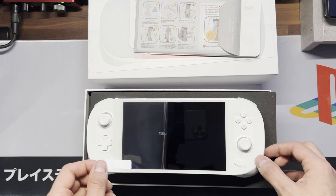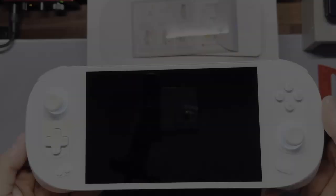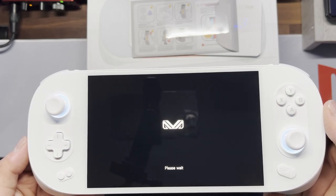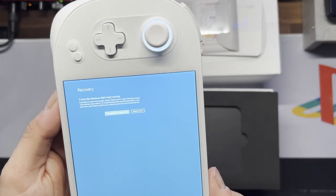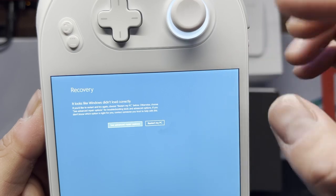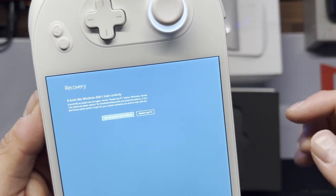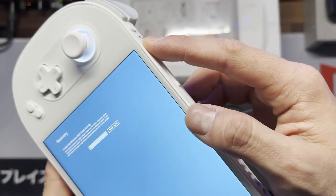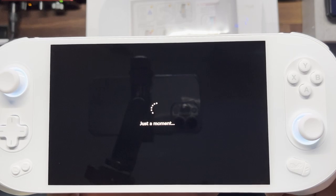Let's get this thing ready to go — power it on and get into it. We've got the Ionio 2 logo. I actually ended up getting a recovery screen first thing, and I tried to touch the screen to restart the PC, but the touchscreen wasn't working. It wasn't looking great from the start, but I figured I'd just reboot it and see what happened, and it looks like it's working.